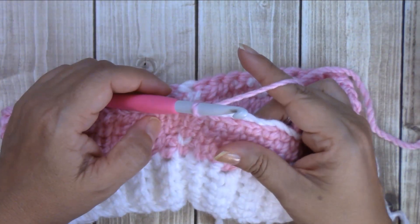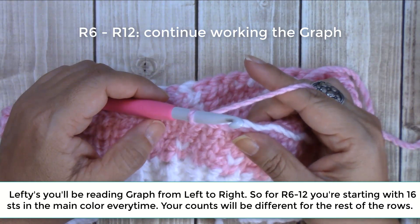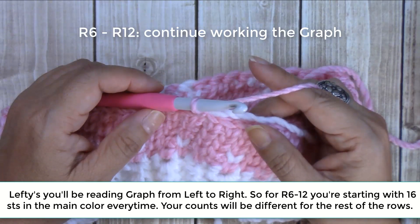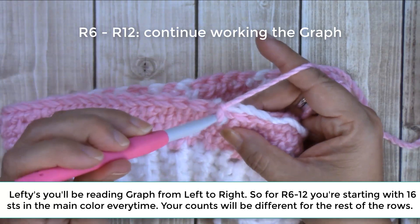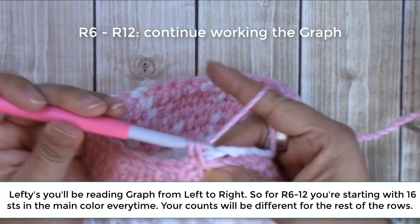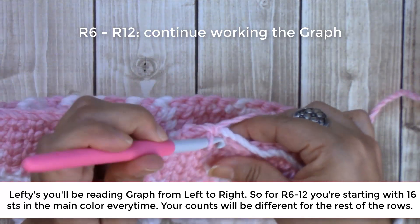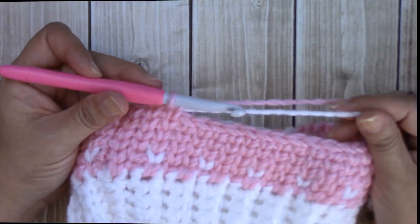I'm done with round five. Rounds six through 12, you're going to continue just to follow your graph. Round six starts again with 19 single crochets until you do your color change. You can see you're getting the knit look. I will meet you at the end of round 12.